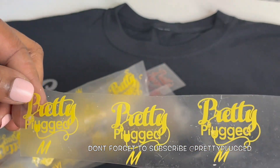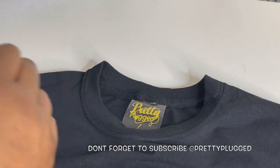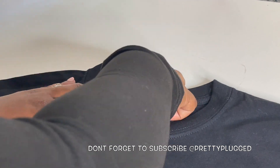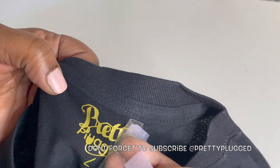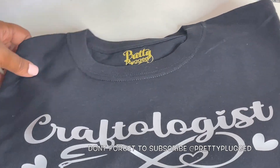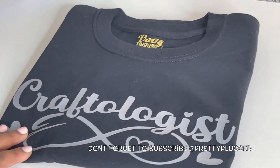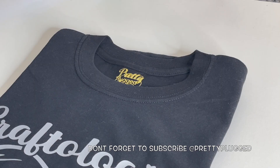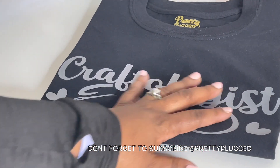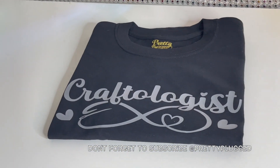I also have a video on how I make my labels in Cricut Design Space, so make sure you check it out. I'm going to tape down the label and heat press it the same way I did the front of the shirt. This vinyl is a cool peel, so I had to let it cool for about 45 seconds before I peeled off the backing. I did all the research and shopping for you — now go click those links, make that purchase, and invest in yourself. You can make that $300 back times a hundred. Don't forget to subscribe — see you soon.